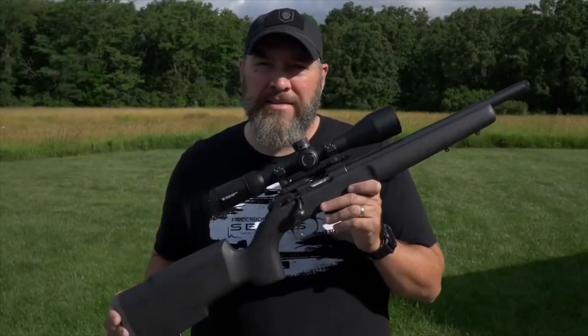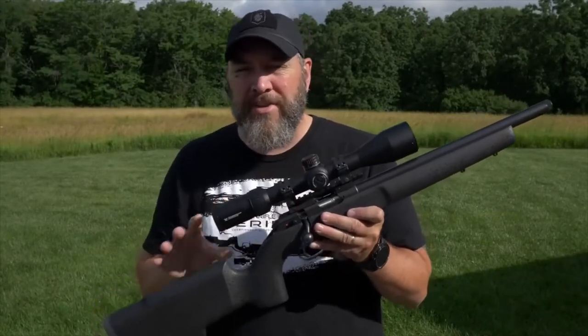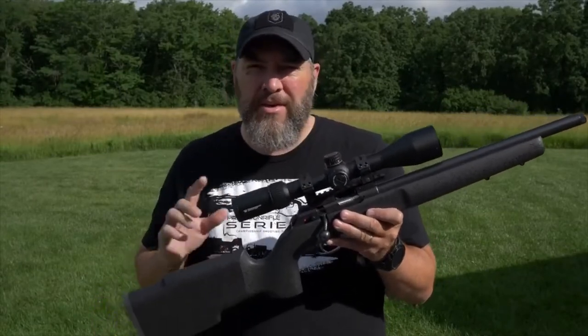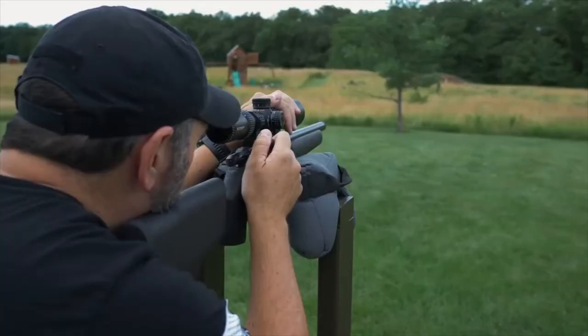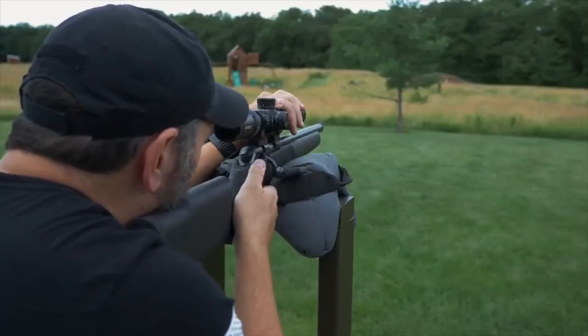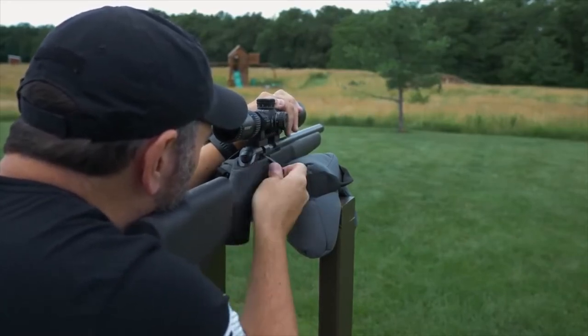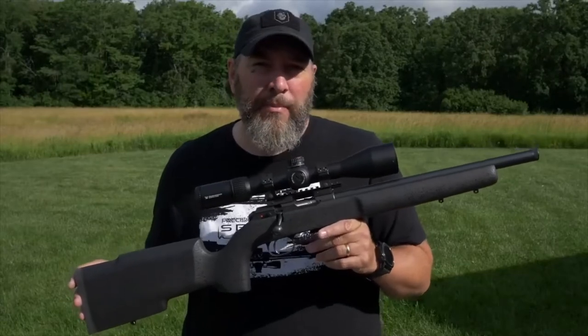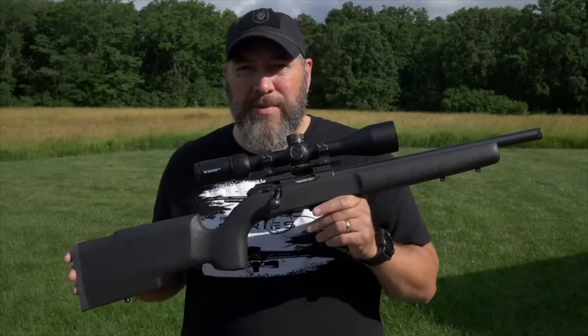Alright guys, so what I'm going to do for you today on this CZ-457 is just give you a straight up review of it. I'm going to give you a bunch of specifications and kind of the details, all those sorts of things. We're also going to get it zeroed at 50 yards on paper, and then we're going to bang some steel probably out to 100 yards, maybe 200 yards. It's a pretty windy day, and a .22 in that much wind is going to be a challenge, so I may wimp out on that. But I'm going to give you a complete rundown of this guy starting with the specifications.